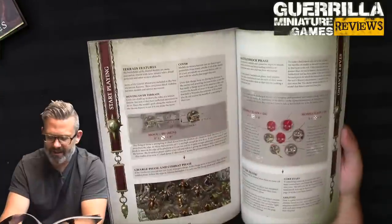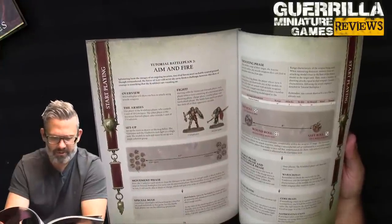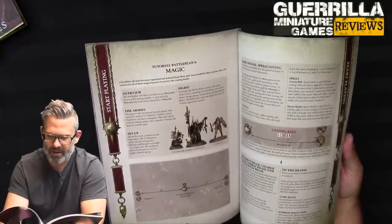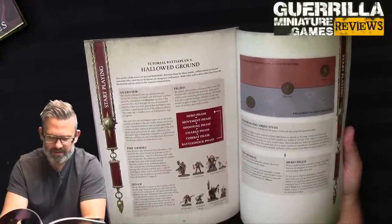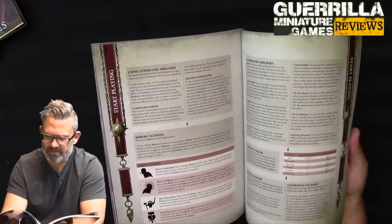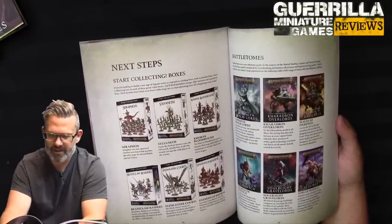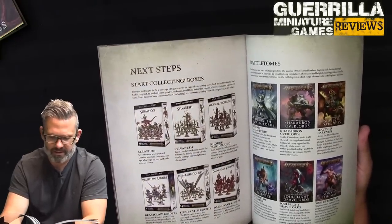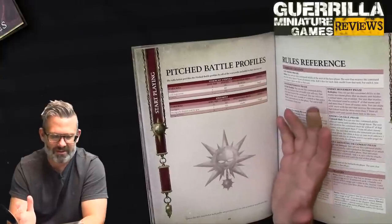The five missions slowly introduce all the core rules. Battle Plan 1 is one model against two. Battle Plan 2, High Ground, is four models against five — understrength units used throughout. Battle Plan 3, Aim and Fire, deals with shooting — Gutrippas versus Vindictors. Battle Plan 4 introduces magic with the Swampcalla Shaman and the Pot-grot. And Battle Plan 5, Hallowed Ground, uses everything in the box: Slittaz, Gutrippas, and the Swampcalla versus the Praetors, Vindictors, and Lord-Imperatant — playing with objectives and command abilities. And there's a section on next steps pointing to start collecting boxes and Battletomes.